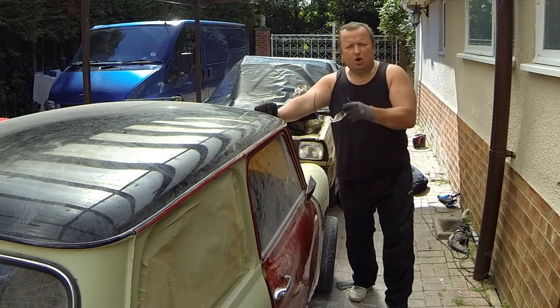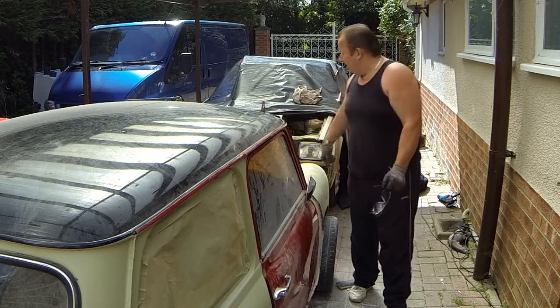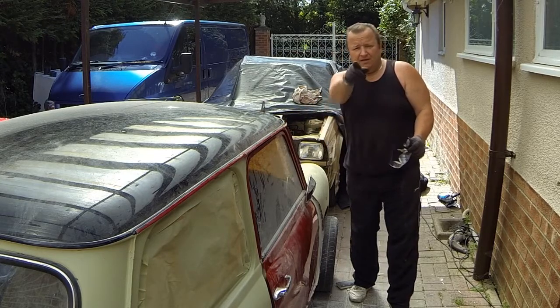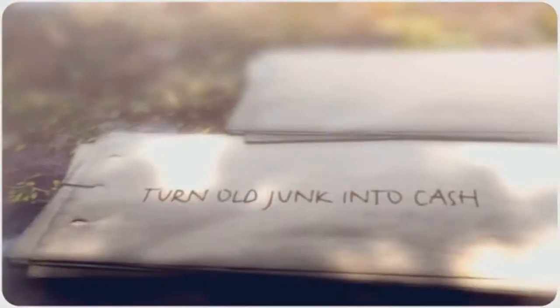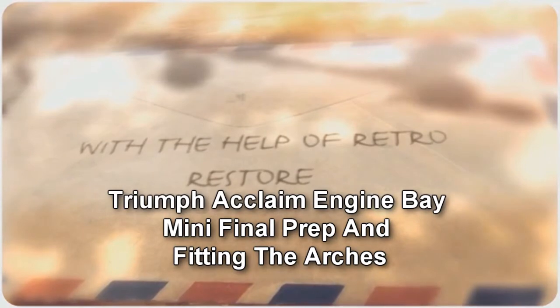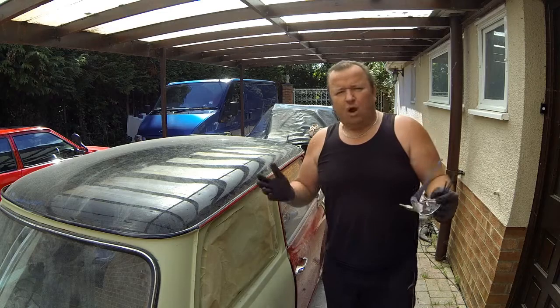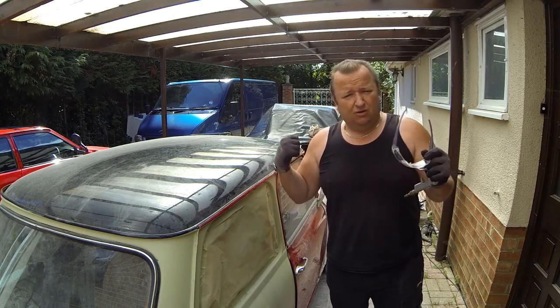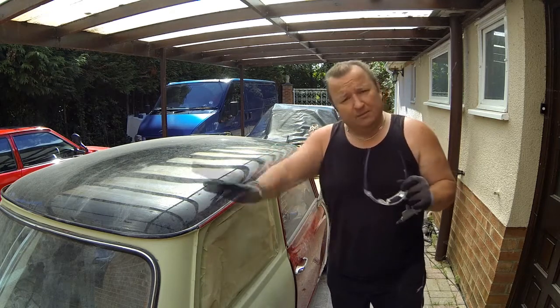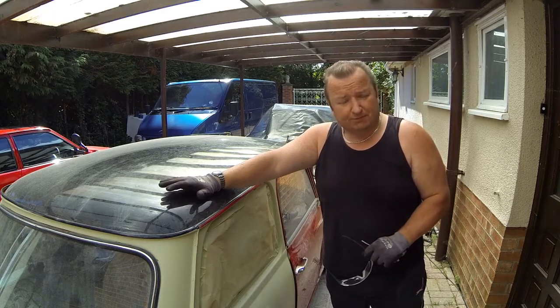Right, so Monday morning, Jimmy's got a week off. We're trying to get a Mini finished this week, and I'm going to do some work on the Triumph as well. It's an absolute lovely day this Monday morning, the weather is absolutely fantastic. So I think it's about time I started doing some work on the Triumph. Jimmy's going to try and get the Mini prepared within the next day or so, and we're going to be re-spraying the Mini again.